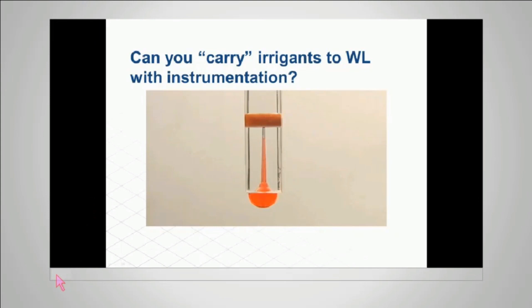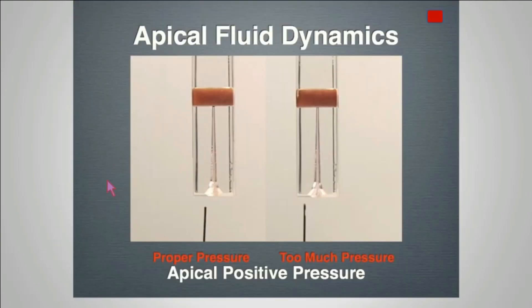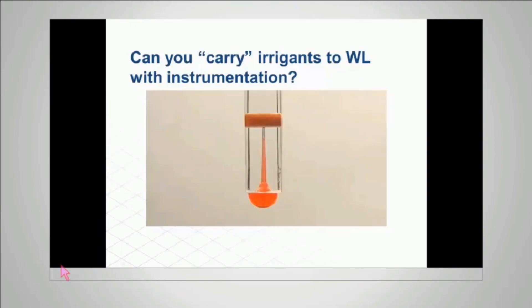What I thought I was doing for all those years of endodontic practice was taking a 15K file and placing it into the root canal system. But you'll see that the needle actually passes through the solution into the apical vapor lock — this defies the law of physics. The surface tension is such that the 15K file passes right through the solution and none gets to the apical three millimeters. This was actually proven by Steve Sennier back in 1971.